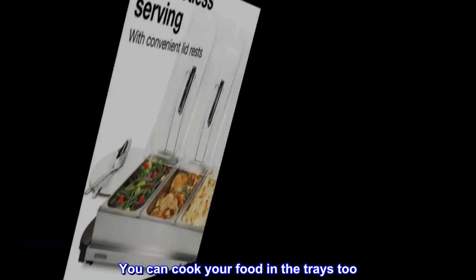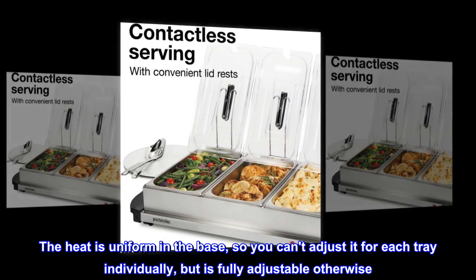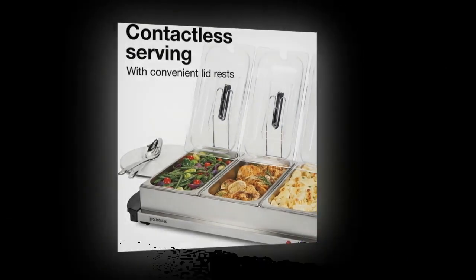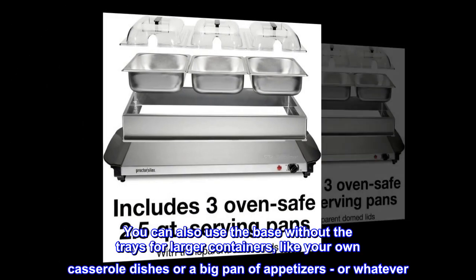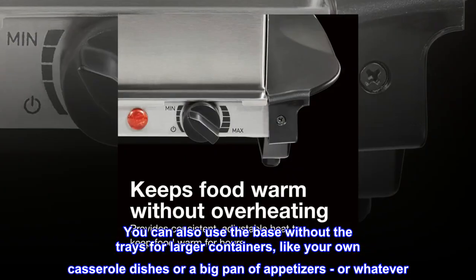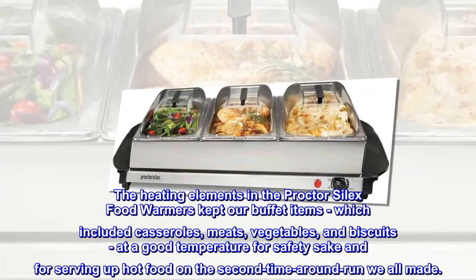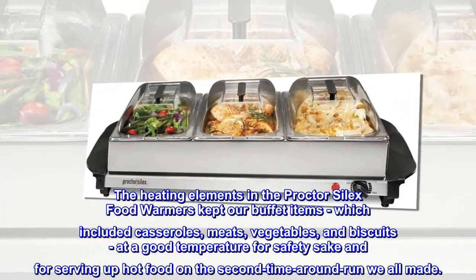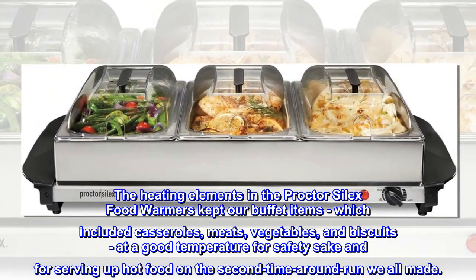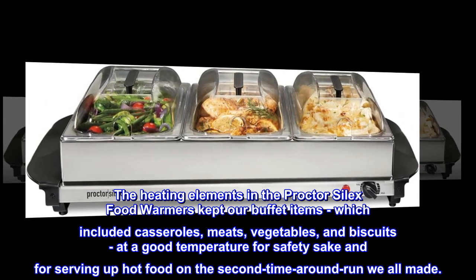You can cook your food in the trays too. The heat is uniform in the base, so you can't adjust it for each tray individually, but it is fully adjustable otherwise. You can also use the base without the trays for larger containers like your own casserole dishes or a big pan of appetizers. The heating elements in the Proctor Silex food warmers kept our buffet items — which included casseroles, meats, vegetables, and biscuits — at a good temperature for safety and for serving up hot food on the second round.